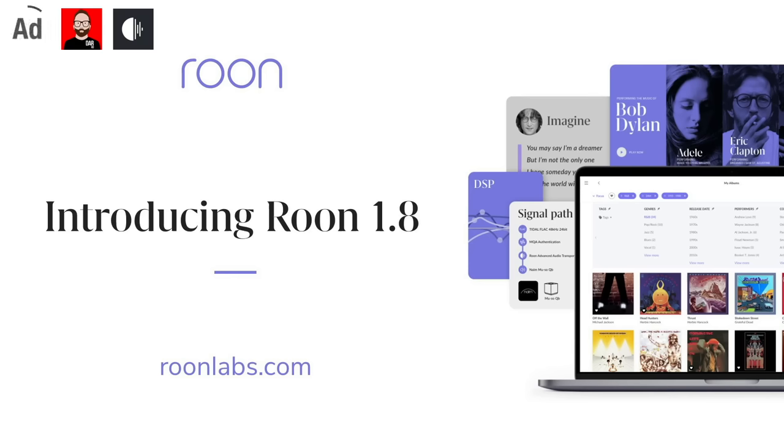This episode is brought to you by Rune. Rune 1.8 is an immersive new music experience featuring a new look, new intelligence, and new features designed for music fanatics. Click the link in the description box below for more information.